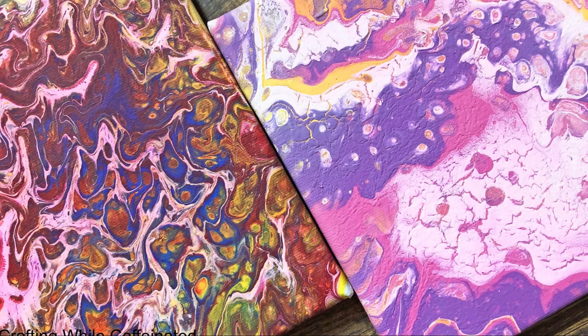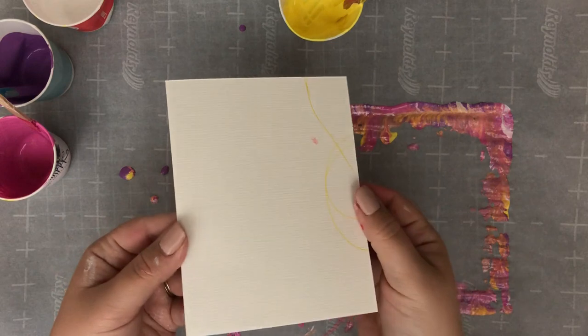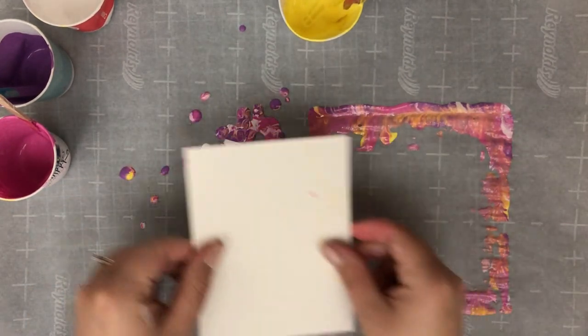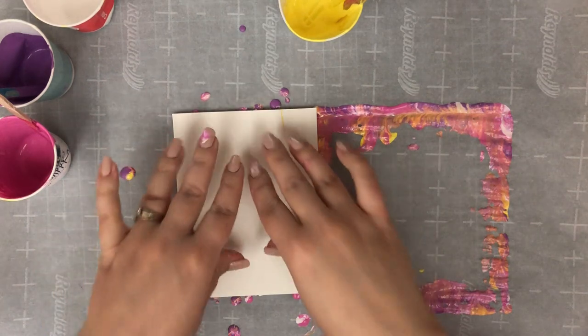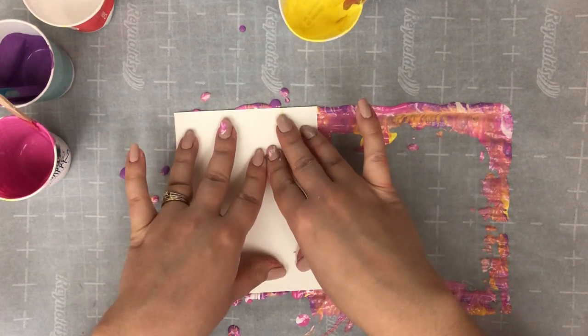One last thing with the extra paint dripping — go ahead and take some watercolor paper and press it right into the paint. It's a lot of fun to play around with and helps clean up the mess with less waste.